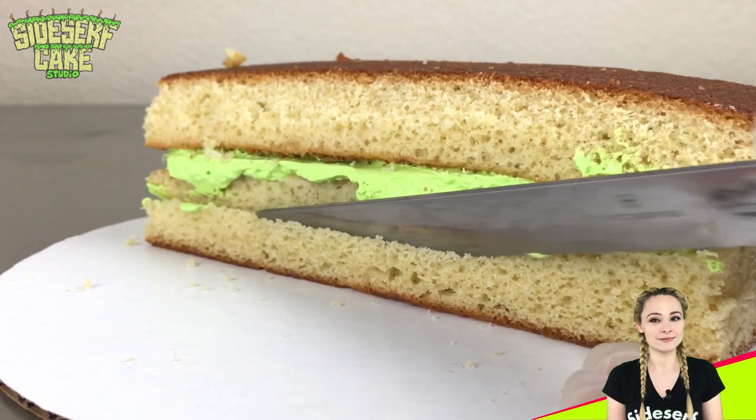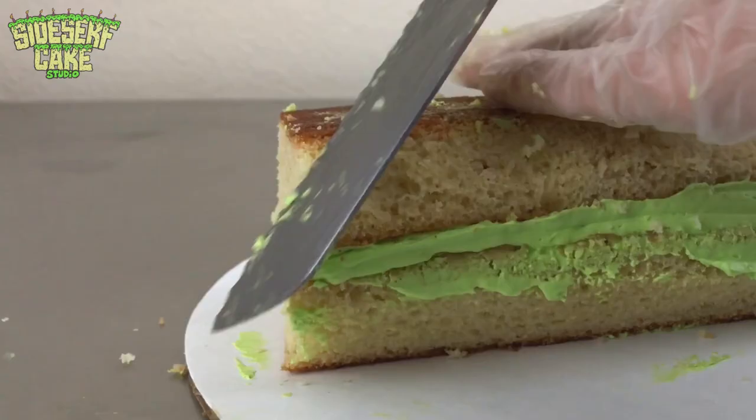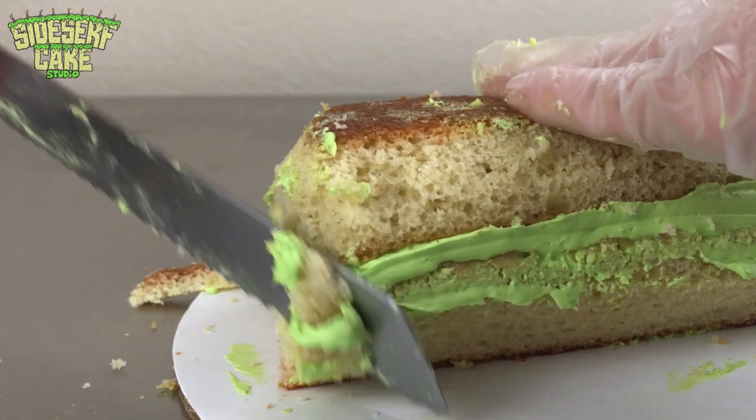I'm carving the cake into the shape of a skinny ear of corn — skinny because when I add the chocolate corn kernels, the cake ear will bulk up a bit, making it the perfect size.